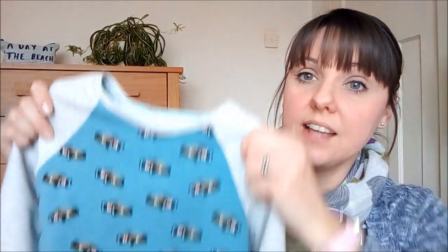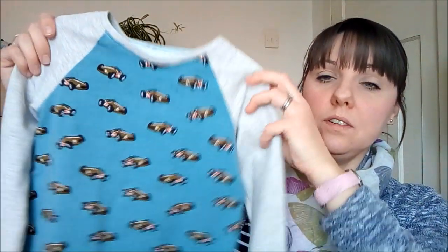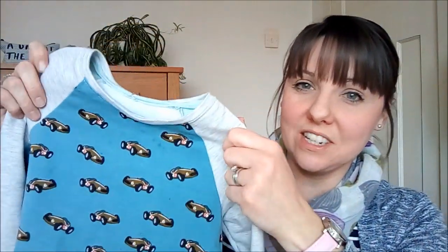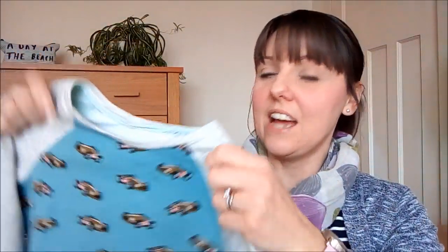I'll try and get her to take a photo of herself wearing it so I can insert it into this video. The next thing I've finished is the first of two Field Trip raglan t-shirt patterns by Oliver and S. This is the first one that my son has been wearing, so it might be a bit dirty on the front because I haven't washed it yet.